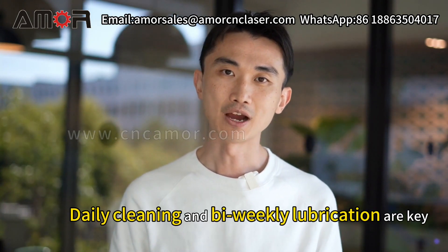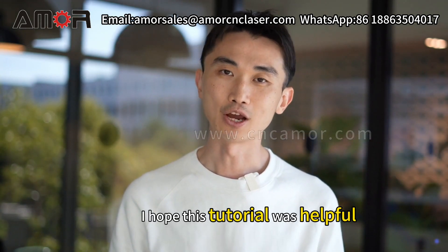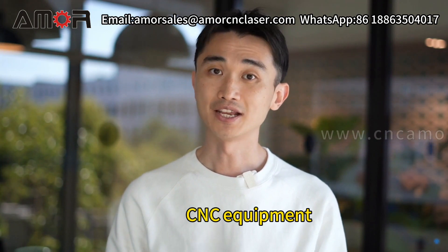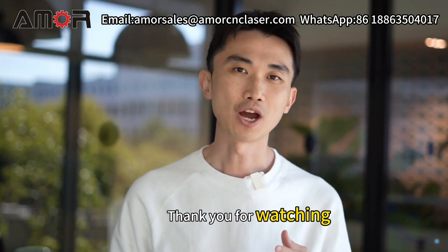And that's it. Remember, daily cleaning and bi-weekly lubrication are key. I hope this tutorial was helpful. For more tips and tricks on maintaining your CNC equipment, stay tuned to AmorCNC. Thank you for watching.